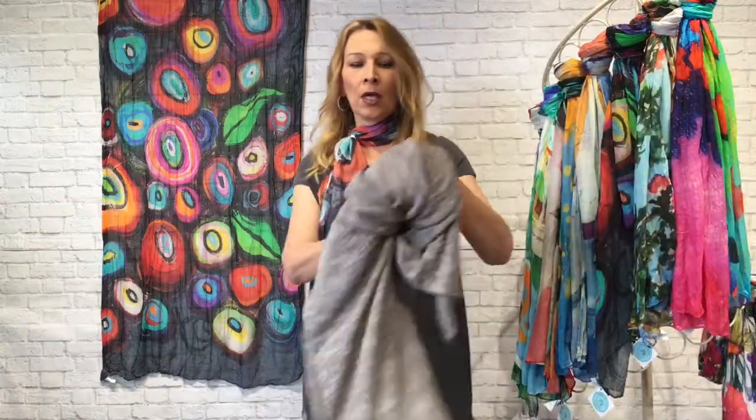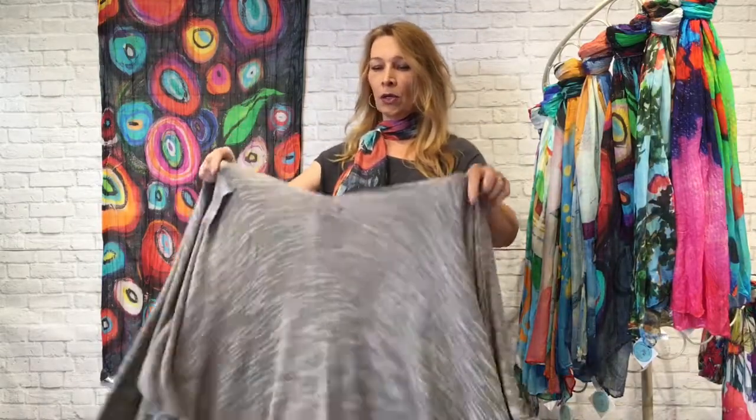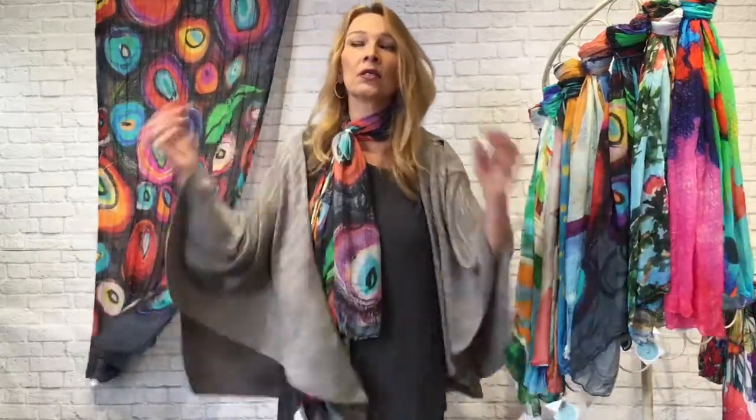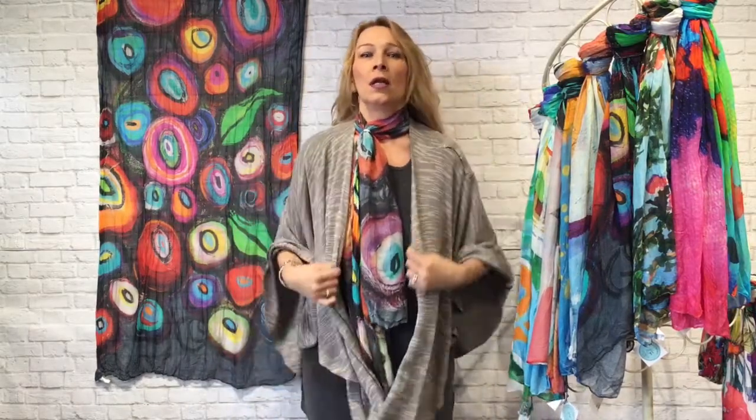I'm wearing a Clara Sun Wu little tunic with this. For those of you who don't care for short sleeves, we have this beautiful gray heathered brand new Cobra wrap that just came in — and look how fun this is to transition into spring. You've got your pop of color around your neckline. I've got the cargo hold earrings to match. Isn't this fun to style as you transition into spring?